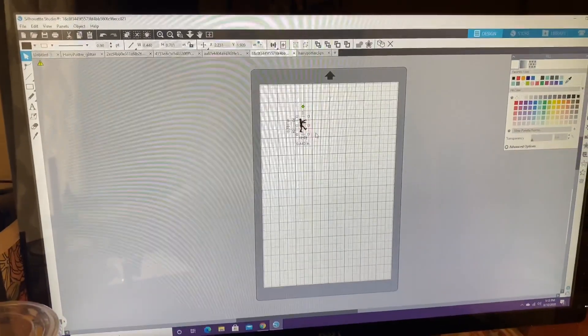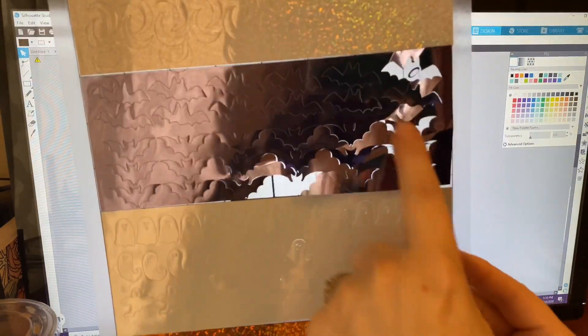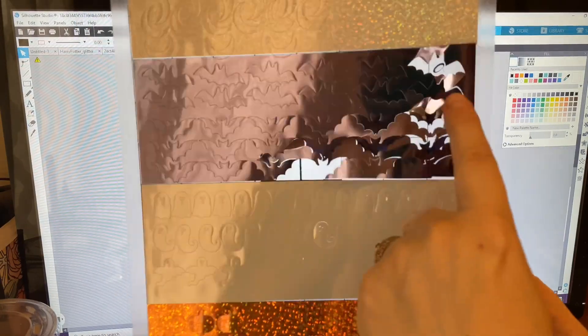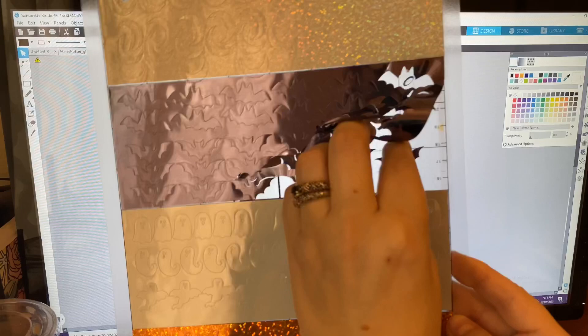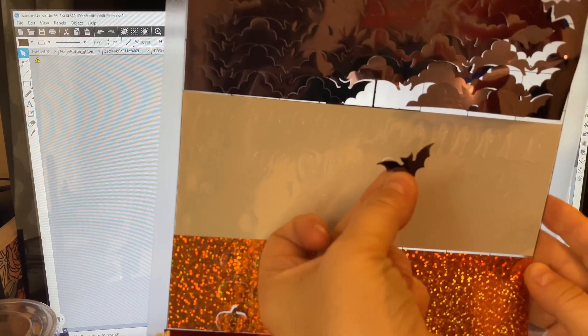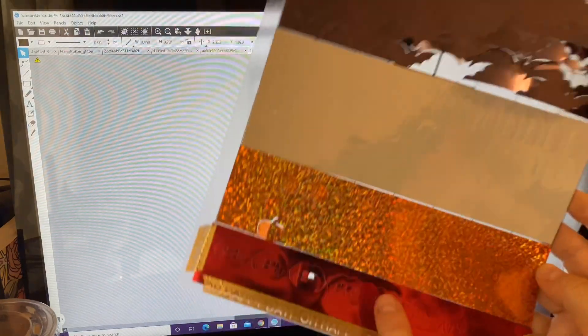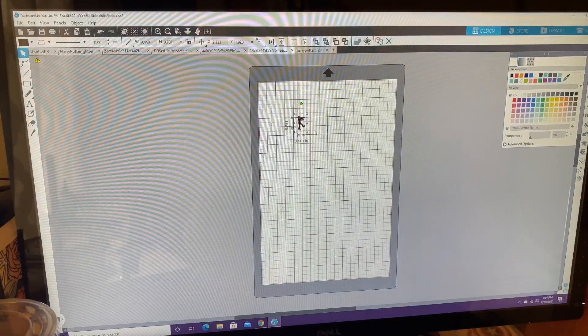I've had my fair share of wasting — I've probably officially wasted like a 12-by-12 sheet of the party foil from all the mess-ups. Here's an excellent example: I cut this last night — this is me not paying attention and not making sure it goes all the way down. I made these little bats, and I've done pumpkins, ghosts, moons, and vampire teeth. Be mindful of how big your pieces are, just for your sanity.